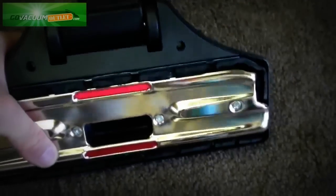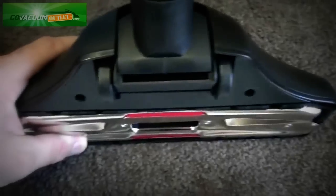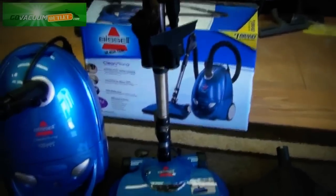Normally it's just sold with the power brush for carpets, plus a combination tool with brushes that come out for bare floor and retract for rugs and carpet. So this is the Bissell Clean-Along canister vacuum, model 48K2, brand new in a box, sold from Go Vacuum.